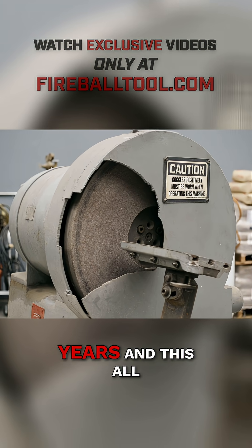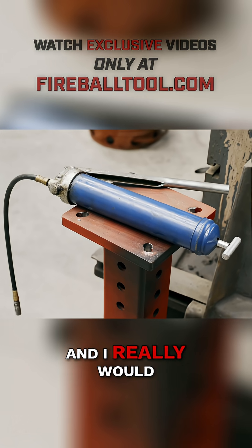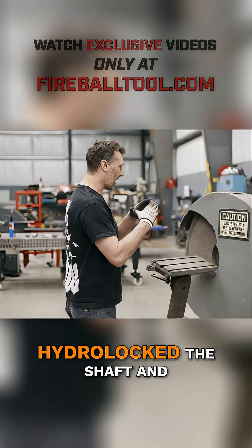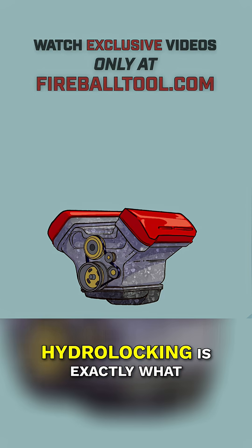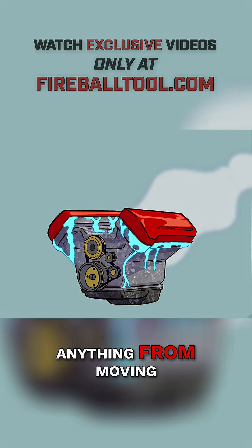It hasn't worked in several years, and this all started once I added grease, and I really would like to get it working. My hunch is that we've hydro-locked the shaft and the bearing with grease. Hydro-locking is exactly what it sounds like — it's when liquid enters a space and prevents anything from moving.